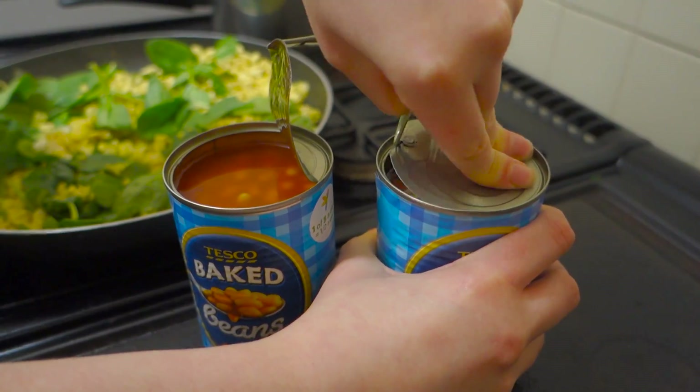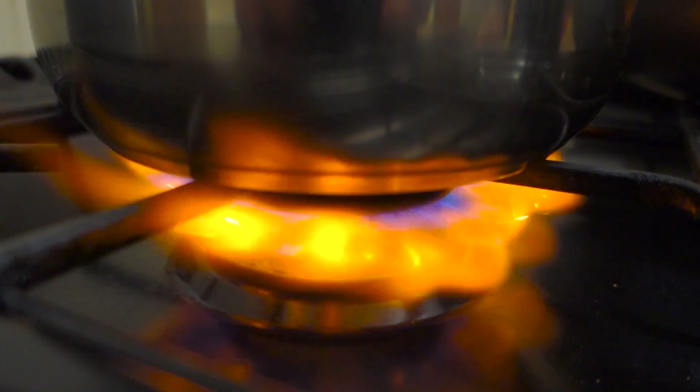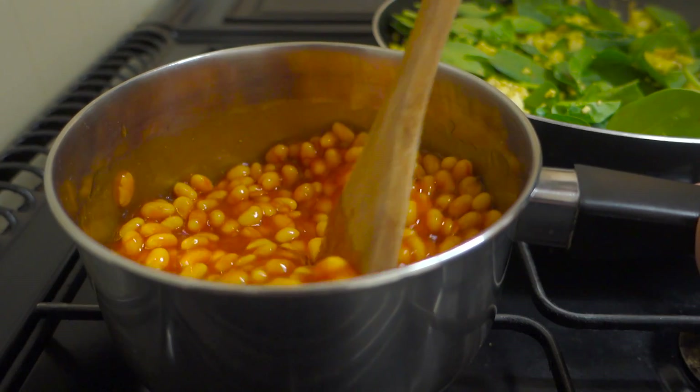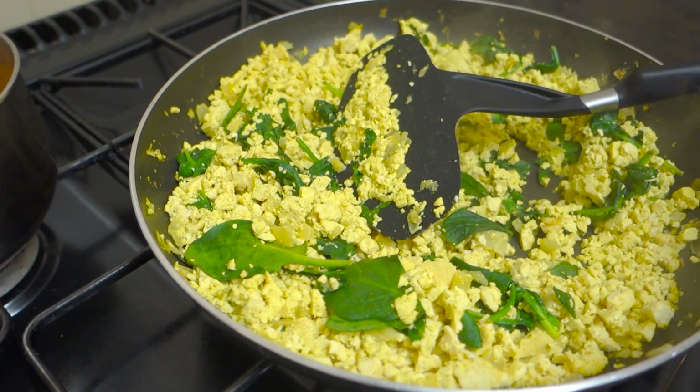The second to last step is to add your spinach and mix that around. Finally, take your two tins of beans and add them to a saucepan. These will only take three to four minutes on medium heat to heat through — just keep mixing so they don't stick to the pan. And then voila, everything is ready to go.